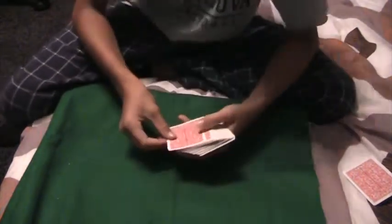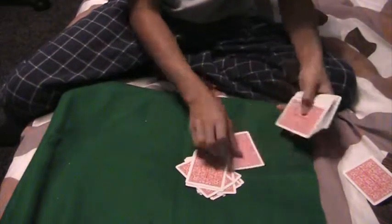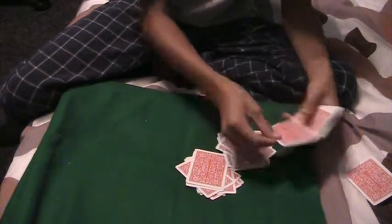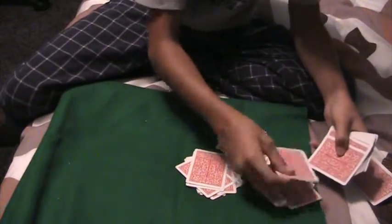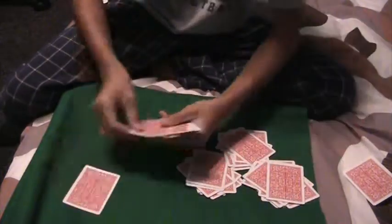Now I'm going to make three piles of ten — counting out one through ten for each pile, three times over.